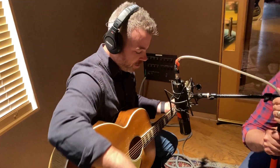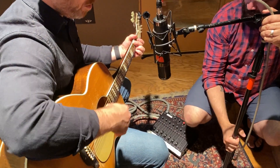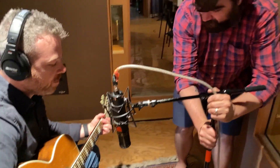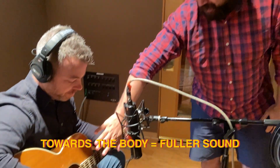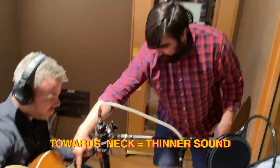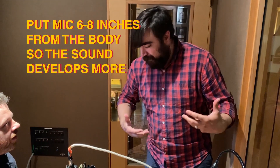He's placing it right where the neck meets the body. When micing up an acoustic, for this particular song we want something really organic and full sounding. The more towards the body you go, the fuller the sound; the more towards the neck, the thinner and more articulate. Right where they meet gives a nice balance between the two. Try to stay about six to eight inches off the body so the sound develops a little bit.